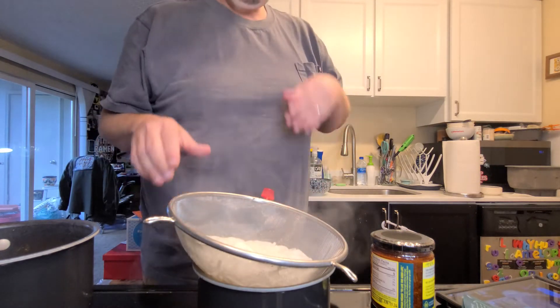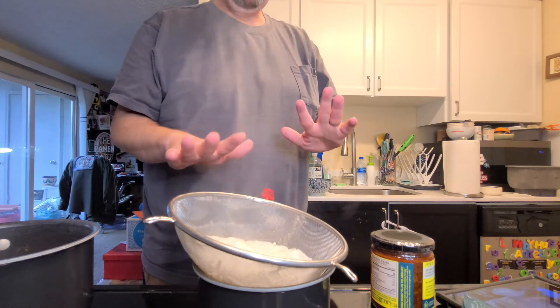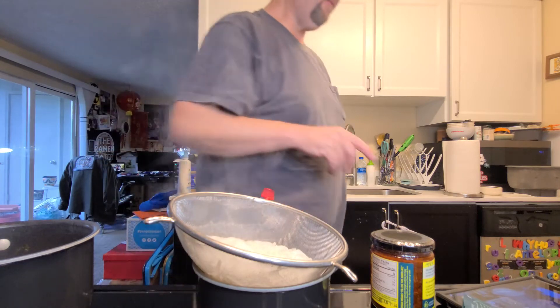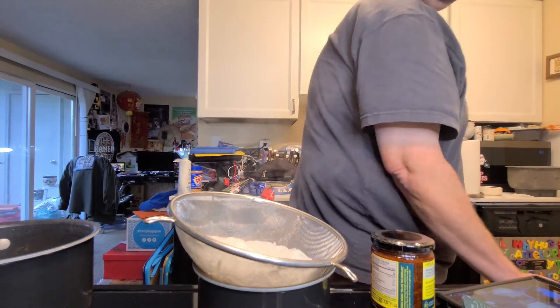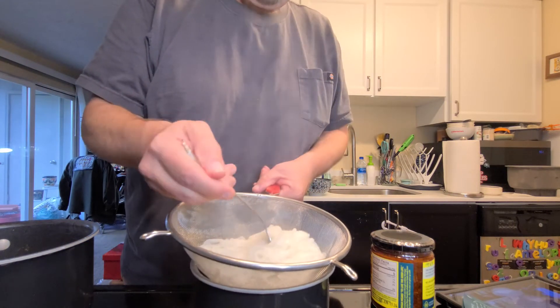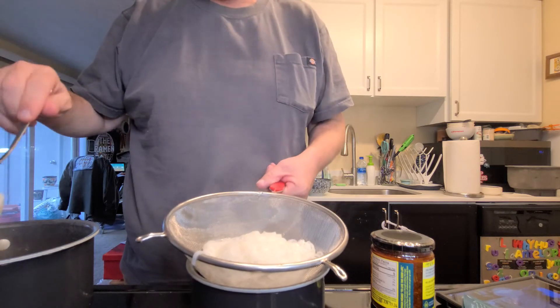The instructions mention laying everything on top of the noodles, but I don't want to do that — I want to mix it all together so it's nicely combined. That makes me happy. I'm cooking this up the way I would eat it, because I'm probably going to eat this.